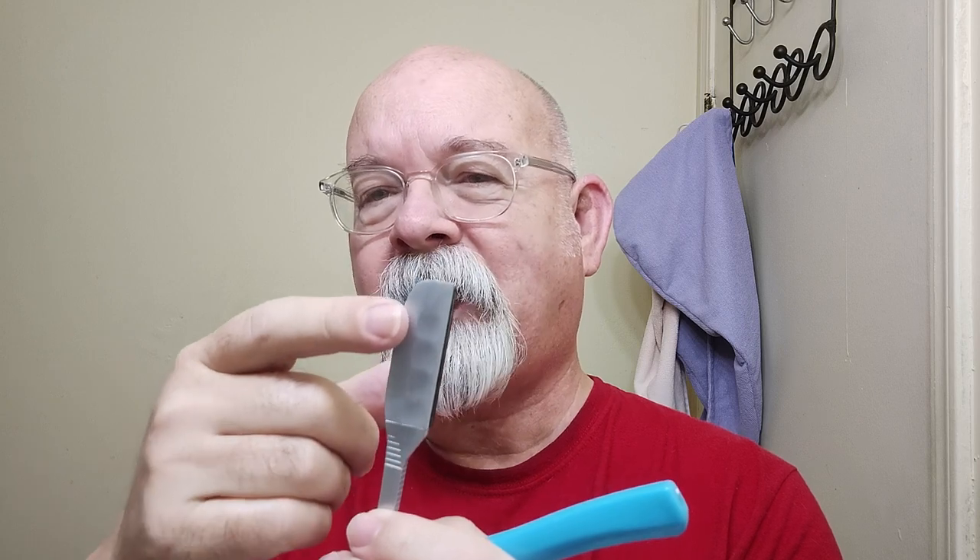If you watched Jeremy's video of the traveling shaver, he mentioned on the CJB this portion right here — when I got it, it was loose. But once I put the blade in, it's no longer loose. It stays put.